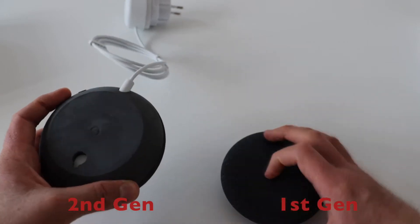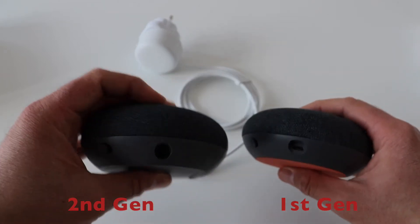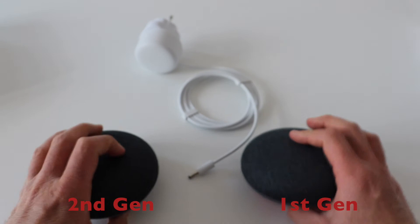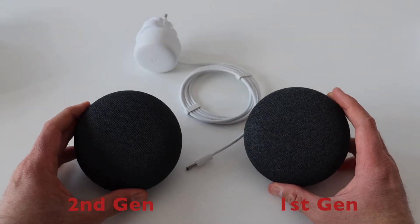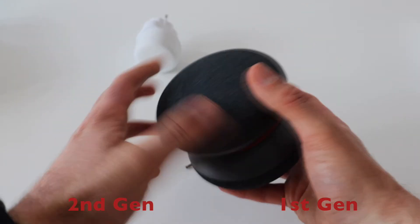Another important and convenient change in the second generation Nest Mini is the wall mount on the back. Now you can easily hang this cute little smart speaker on the wall. I have also noticed a minor design change in the built-in LEDs, as there are better indications for controlling the volume.